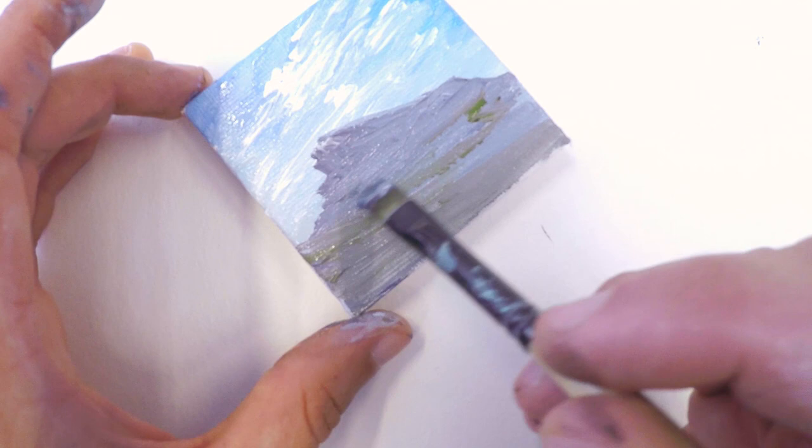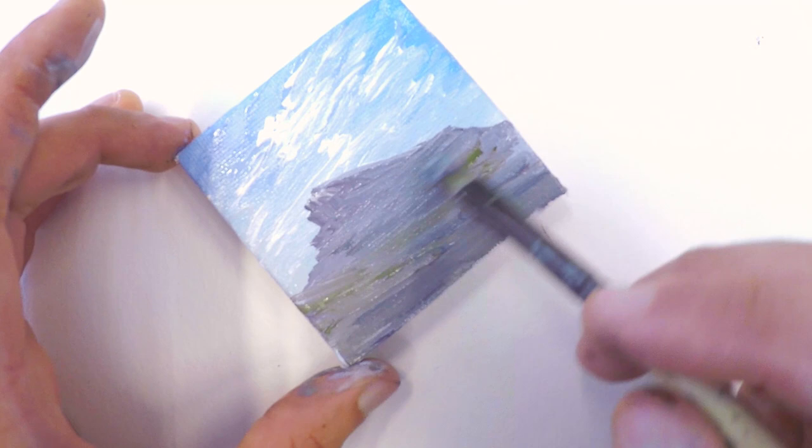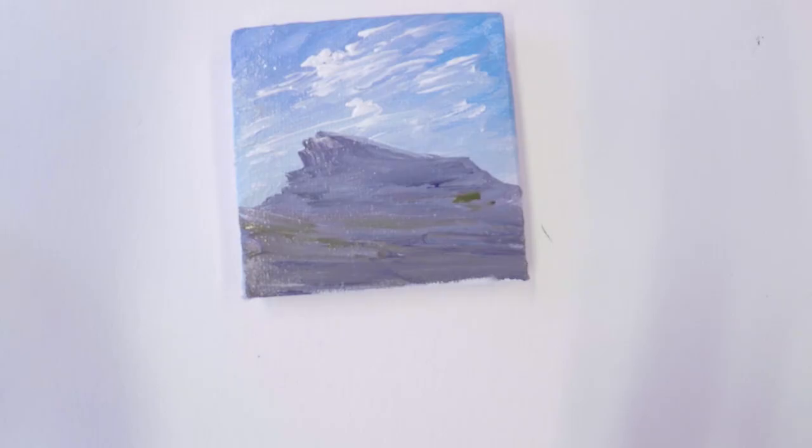I'm really happy with how the shape of this mountain turned out. It's got a lot of character, and that's what a lot of those peaks have around that area. So it's kind of cool.